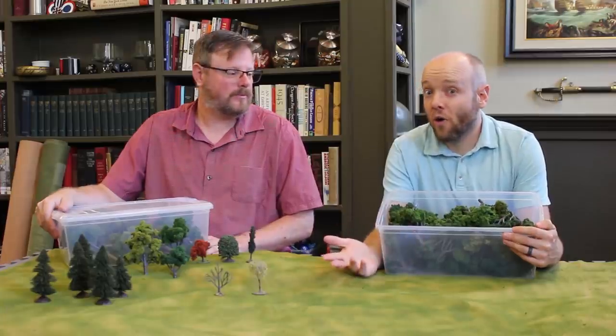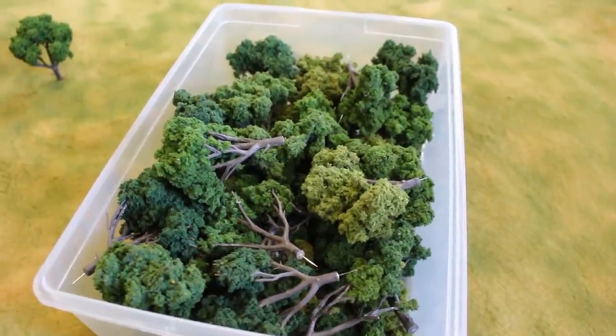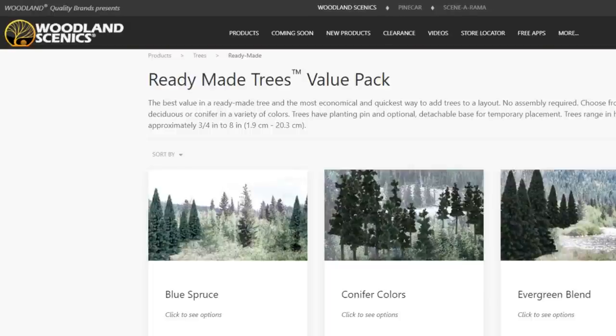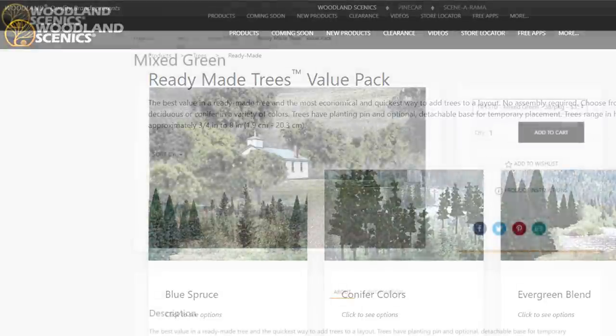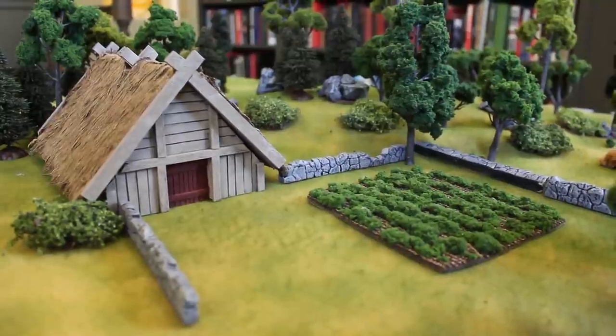You are going to want probably a couple dozen of them, so you're going to need a whole box. Most of the trees in our club are from a company called Woodland Scenics. They make model railroad supplies, and their value-packs of trees are hard to beat. We highly recommend them. And no, we don't receive a commission or a referral fee from Woodland Scenics — we just really love their trees. But, Woodland Scenics, if you're watching this...